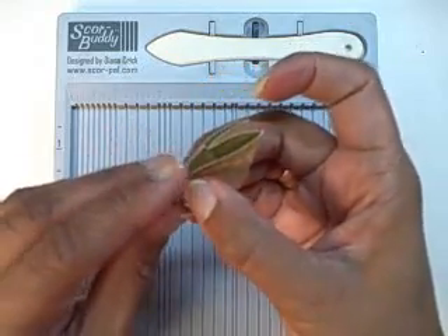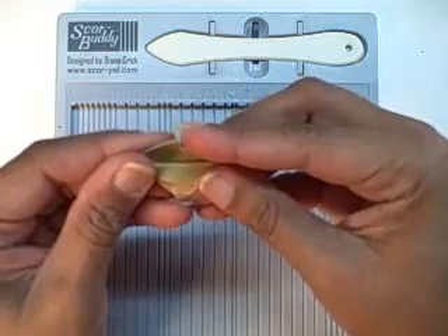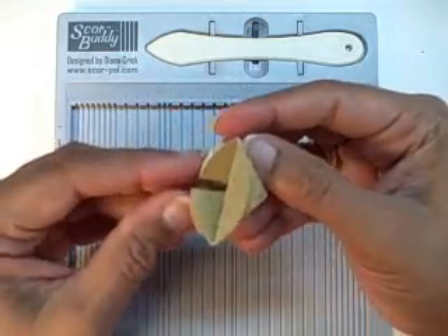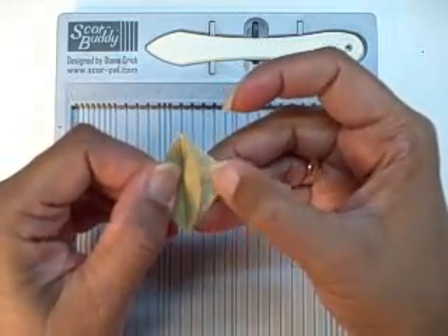There's just one other fold needed and I do that with my thumbnail. You're going to flip down this lip on the top edge, which makes a pie-shaped piece of paper with a little lip right here.